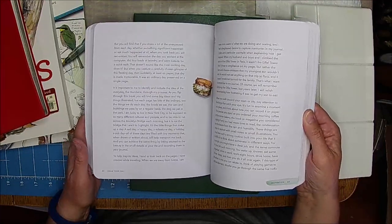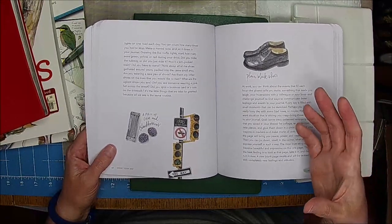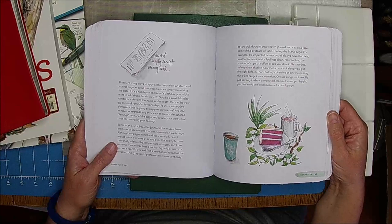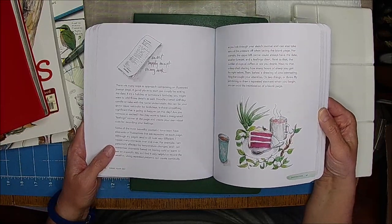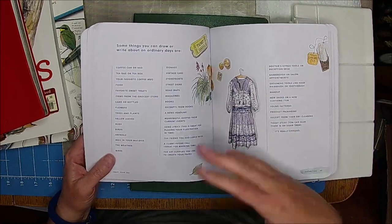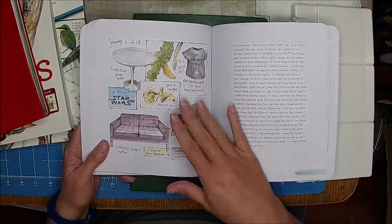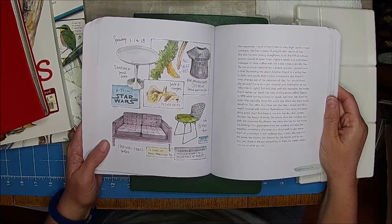I thought this would be fun because I really want to do watercolor. July is World Watercolor Month, which is really fun. I had this big idea that I was just going to draw and do a watercolor every day, following along with the prompts. I want to do this - it's got some watercolor in it and I'm just going to kind of add up on it.